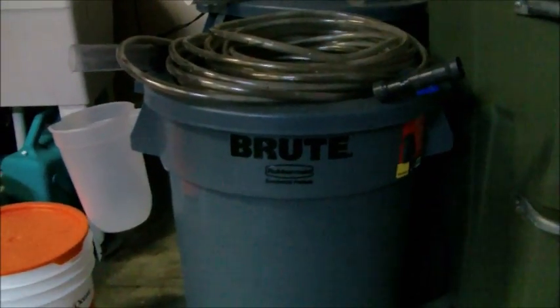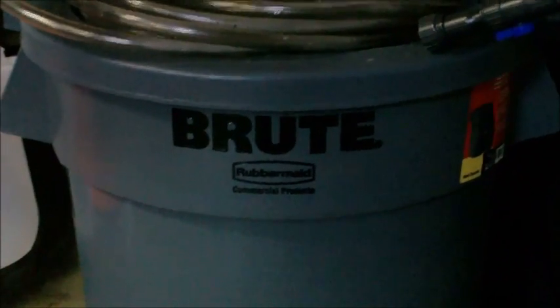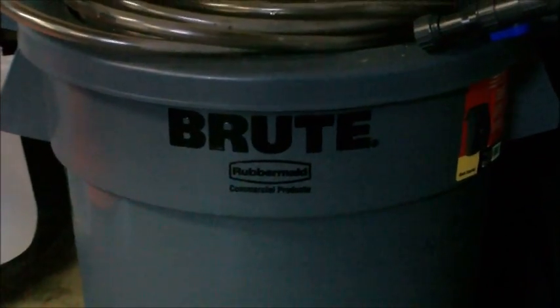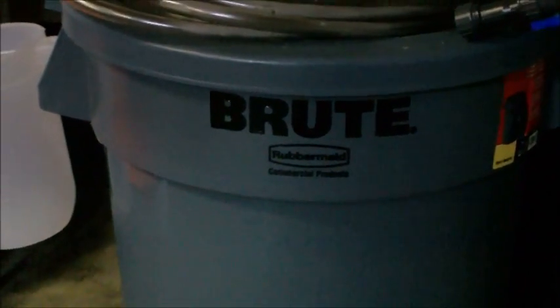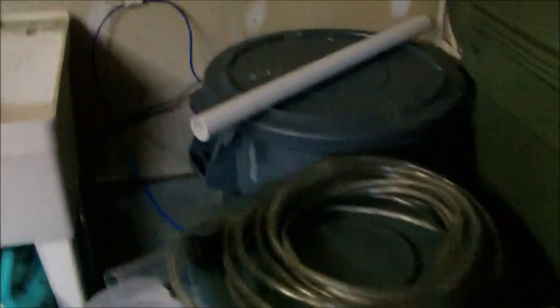The Brute cans from Rubbermaid — from everything I read, those ones do not leach chemicals into your water, and so far I haven't had any problems with these containers at all. I picked them up at Home Depot, and combined they were about $60-$70.